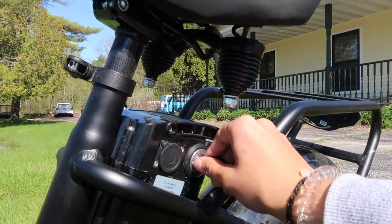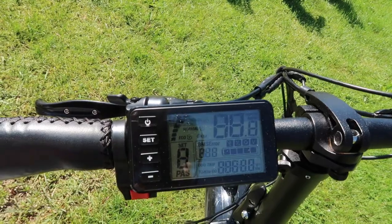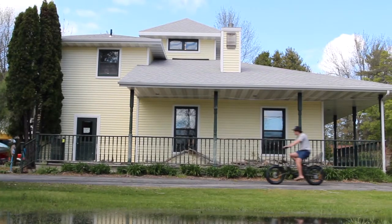In order to turn on the bike, flip the key into a vertical position, then hold down the power button on the screen to turn on the bike.